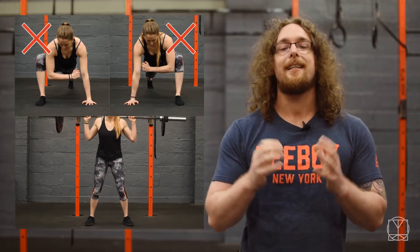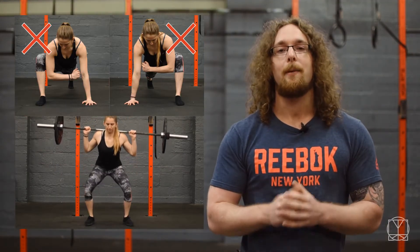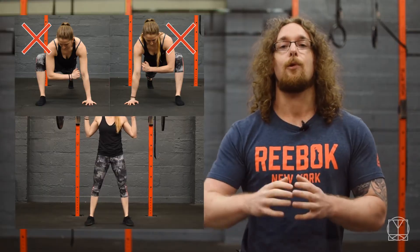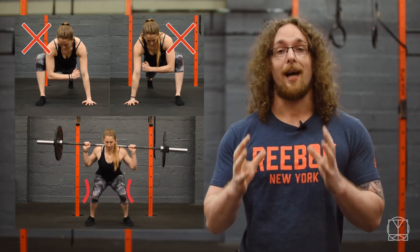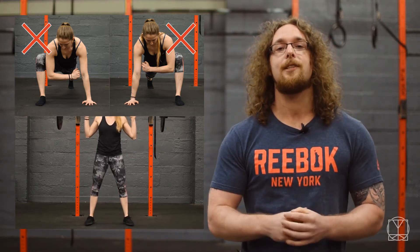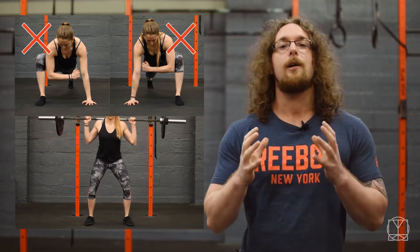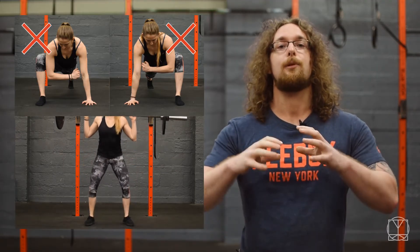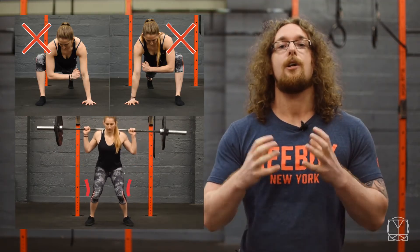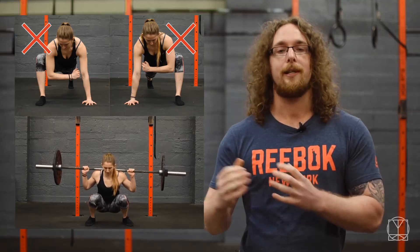Secondly, your knees could be being pulled inwards. This is one of those things that could already be happening and you may not notice the effects of it for years to come, so you want to be aware of it before these issues arise. Bones are heavily influenced by the muscles around them, and you want to be able to stack everything into good alignment so that you're able to train properly and not put stress on the joints over time.